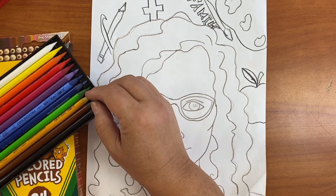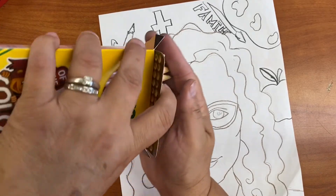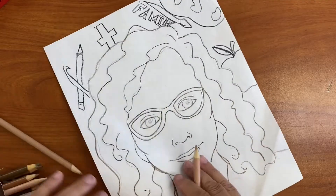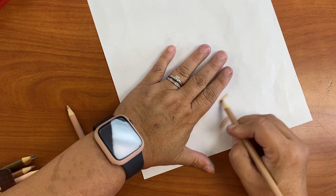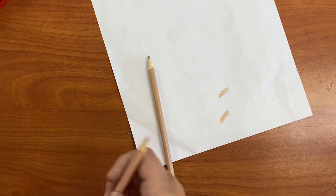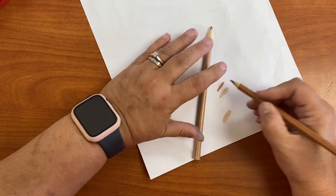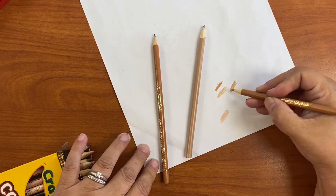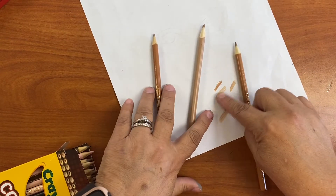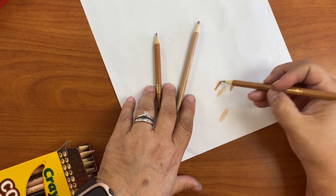I'm going to first try to find what's the best color that will match my skin color. If you need to, go behind to check the color. This one is too light, this one is better. This one is good for the darker parts for shading. I'm going to use these three for my regular color and some for shading and darker shading.